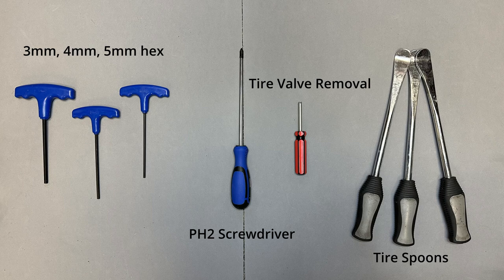These are the tools you'll need to do a tire change on the Sherman S: a 3, 4, and 5 millimeter hex, a PH2 screwdriver, a valve core remover, and a set of tire spoons.